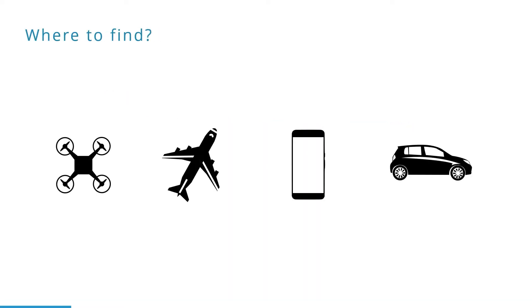To give an idea about the importance of these systems, we give here some use cases. When measuring orientation, for example, they can be very useful in stabilizing a drone.